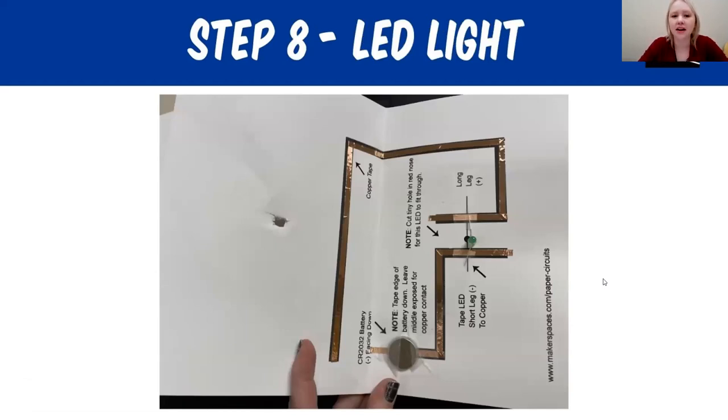Step eight: we're going to add our LED light. Take the LED light you want and place it right on the guide where the template shows you. The long leg is the positive and it needs to go where the template tells you — if it's the wrong direction, it will not light up. You're going to tape the LED light down, and you can tape right over the copper tape — it will not affect it. Tape down both ends right over the legs of the LED light.